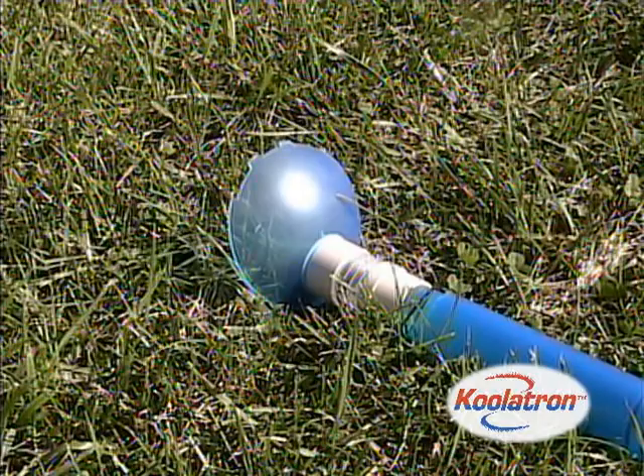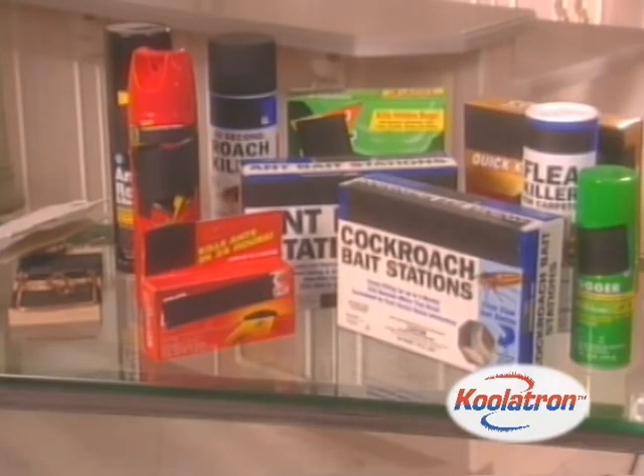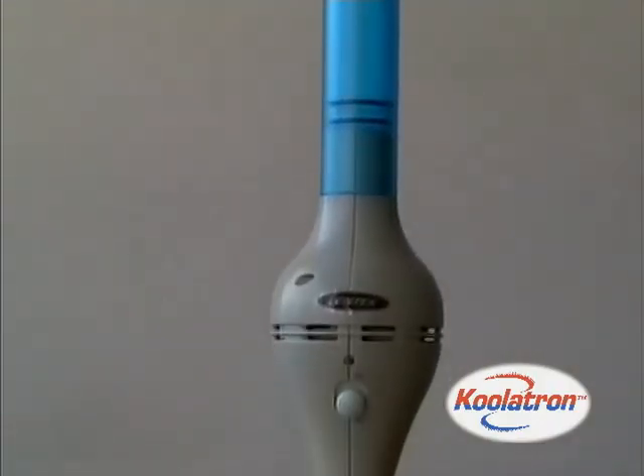The bug vacuum also allows bugs to be released alive. While similar units trap pests, they don't effectively destroy them. The bug vacuum features a unique electrical grid to ensure pests are safely killed.